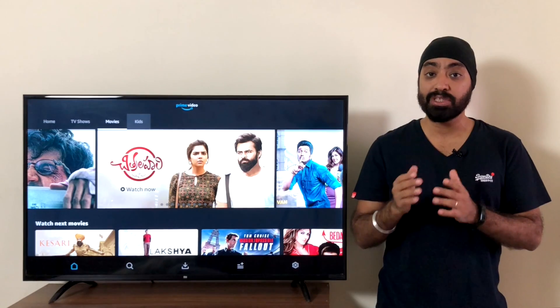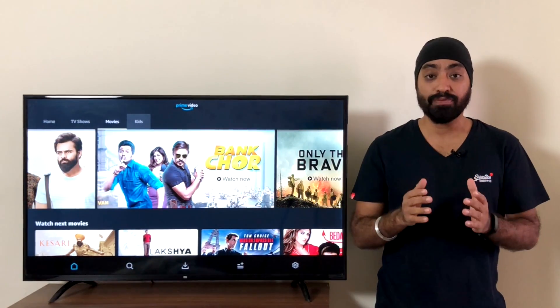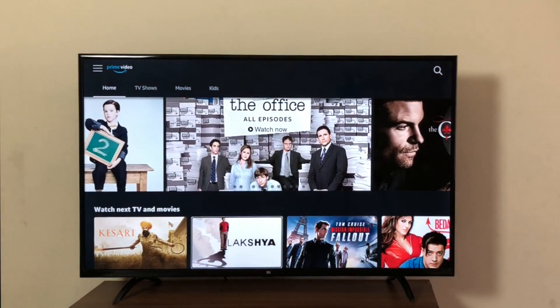Kindly do not update this app from Aptoide TV or from any other source, because this is the only working version on the old MeTVs. If there is an update which is working, I shall update the version number in the description. As of now, stick to this one — it works perfectly fine. There you go, the Amazon Prime app on your MeTV.